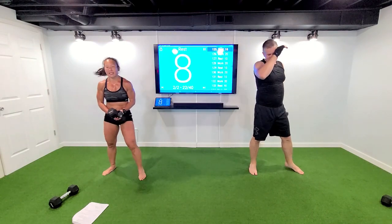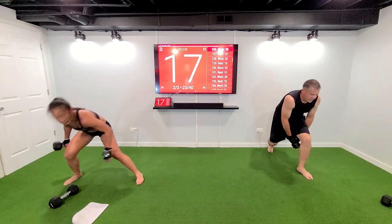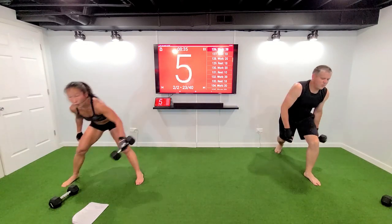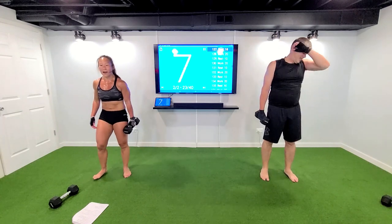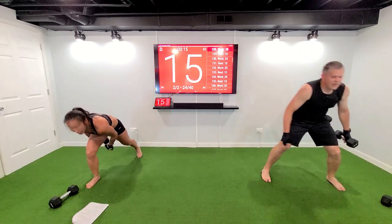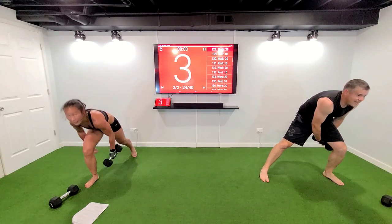Lateral lunge, catch it under — all the way down, all the way down. Inner, five, three, two, let's move. Come on. Back is flat, you should be staying low the whole time. Three, two — other side, we know what to do. Three, two, come on, move. Remember — back is nice and flat, your booty should not be sticking up. If you've got a mirror and you see your booty sticking up, bring it down. Three, two.